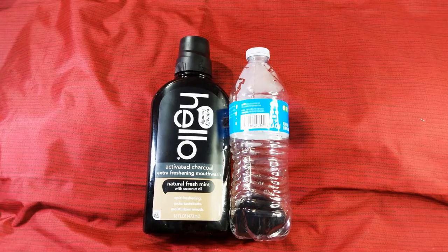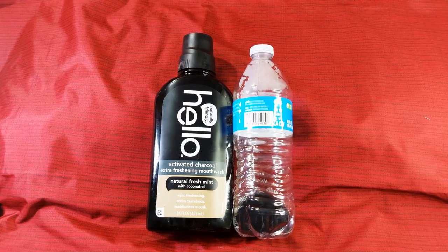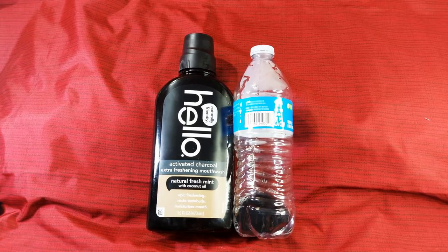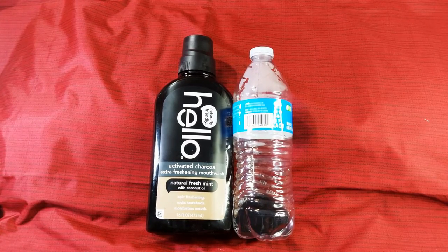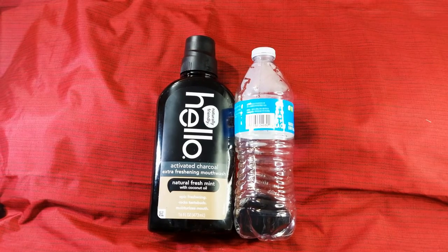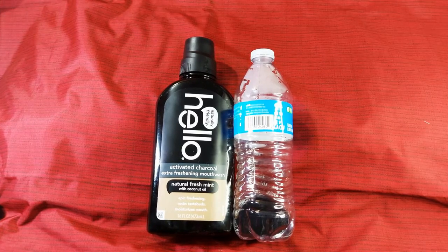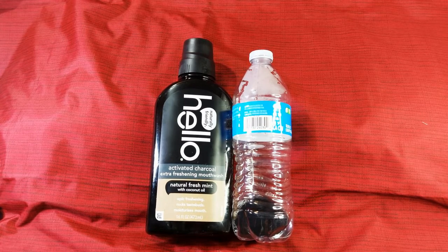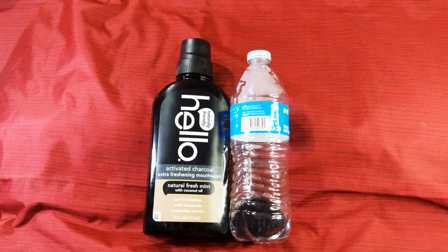I tried the Hello brand and the first day — it uses tea tree and it is very strong, kind of burns your mouth, very minty and cold. After you rinse it stays strong in your mouth for a while. But when I woke up the next morning, the same freshness wasn't there — it wasn't as fresh as the Dr. Jones formula. So I have a fine charcoal powder and peppermint oil that I'm going to try adding to this, and I'll maybe do an update video.